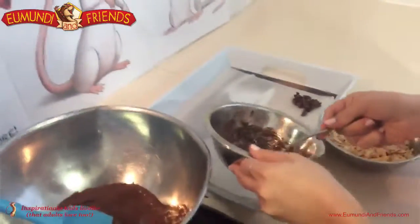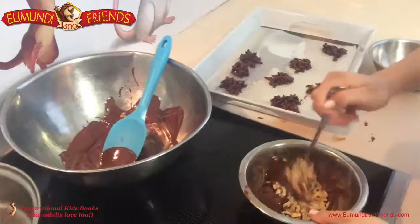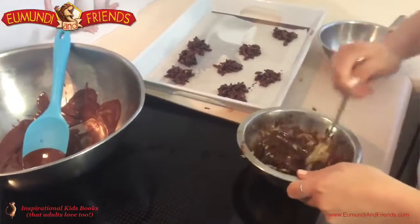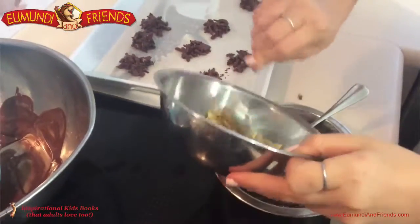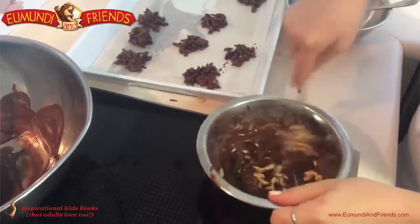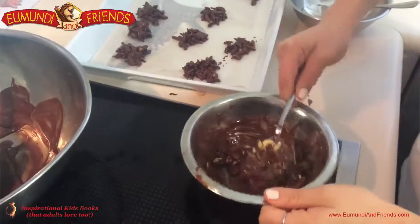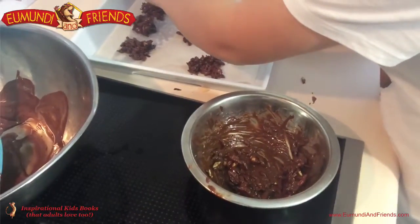Look what will basically happen — the chocolate's going to set and it's going to hold the nuts together. She's powering away, mixing just enough chocolate into the nuts, and she's going to make some nice nut clusters. Not too much at once — she's going to drop it off the top of the spoon and kind of guide it onto the plate to set.